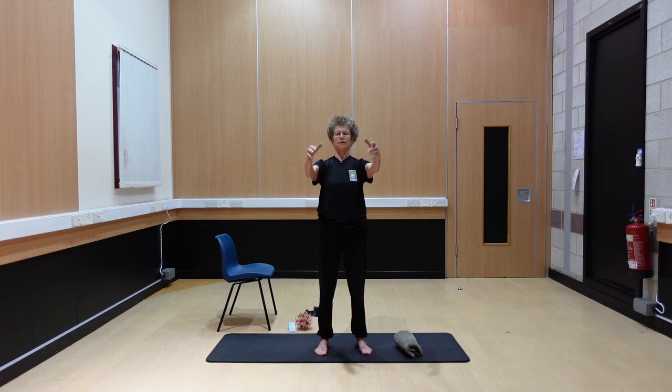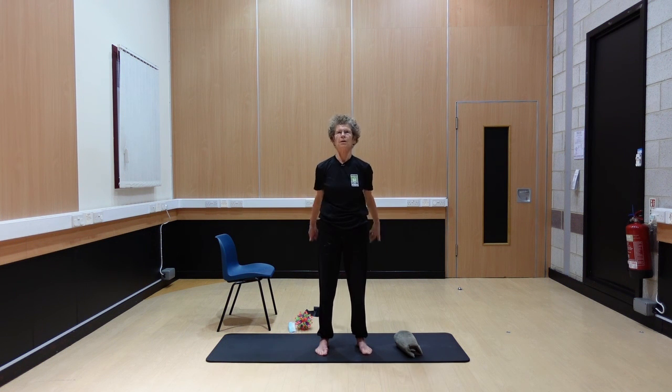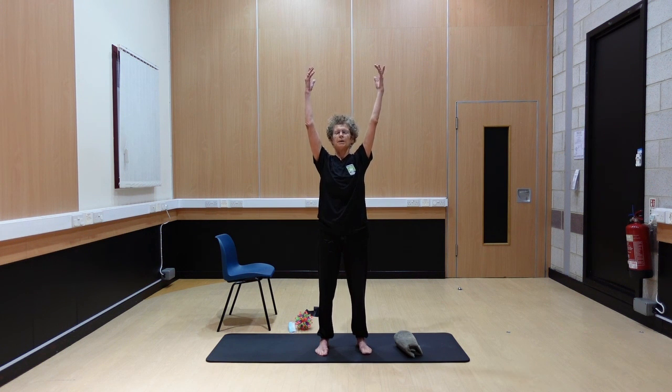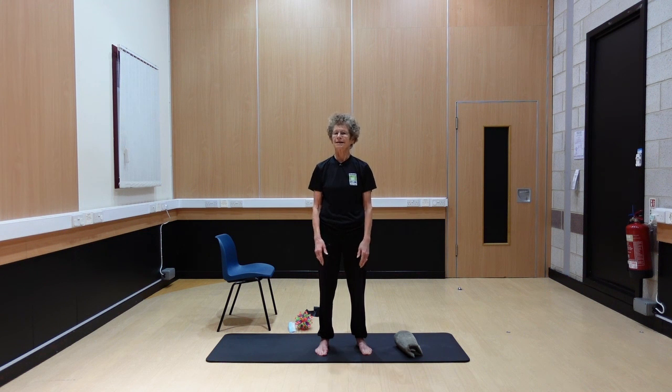Let the arms go and just shake them out, then bring them forward — get rid of all that tension. Take them up and then just let them go. Okay folks, so we're going to finish there. It's quite a lot to think about, so if you can remember it, and obviously watch the recording, try and practice it. And the best thing for pelvic floor is to go walking — that's easy enough. See you next time. Bye.